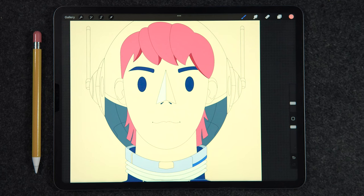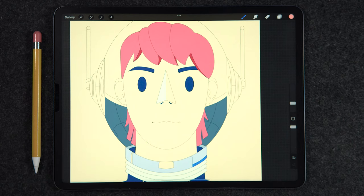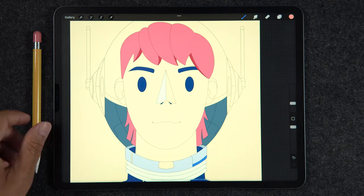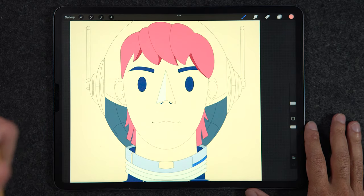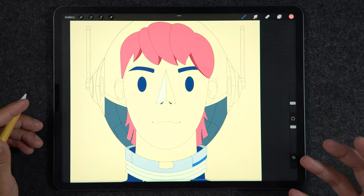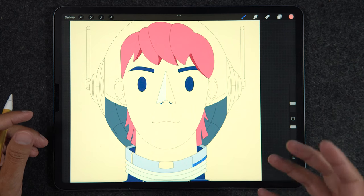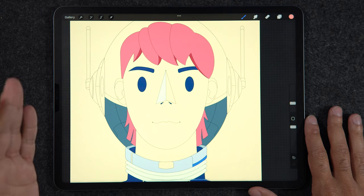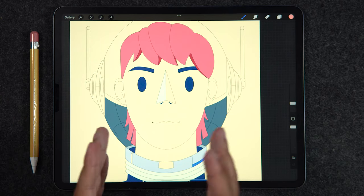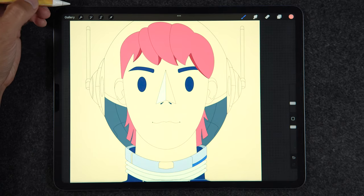Hello everyone and welcome back to another mini tutorial session here on Procreate. For this video I want to show you the top five ways that I believe you can fill colors in your illustrations in Procreate. I've decided to categorize them from the slowest way to the fastest way.